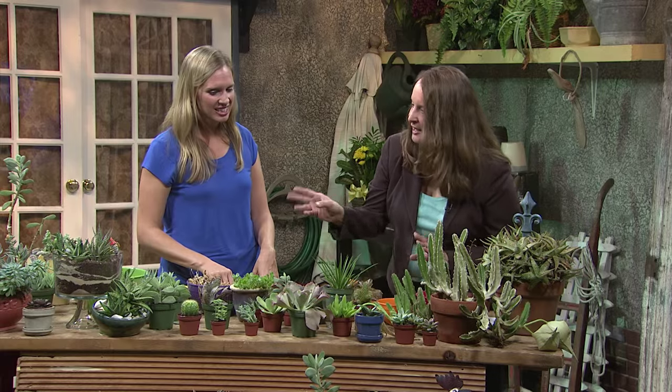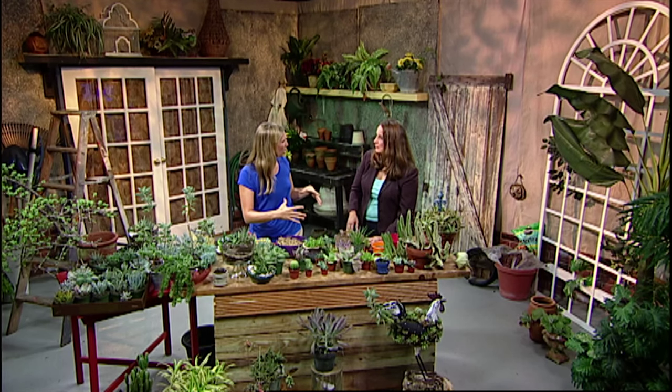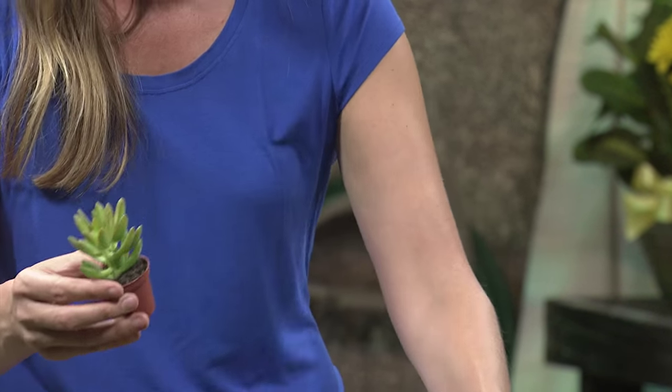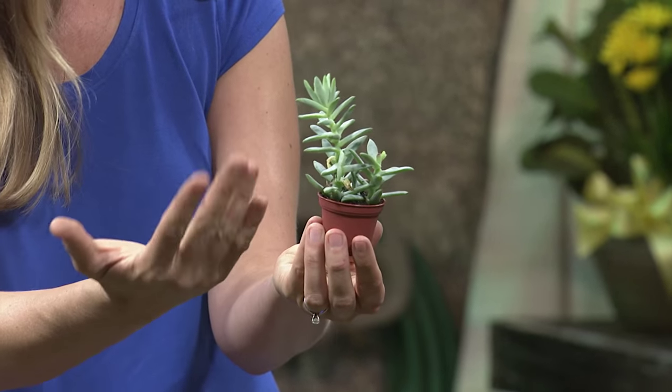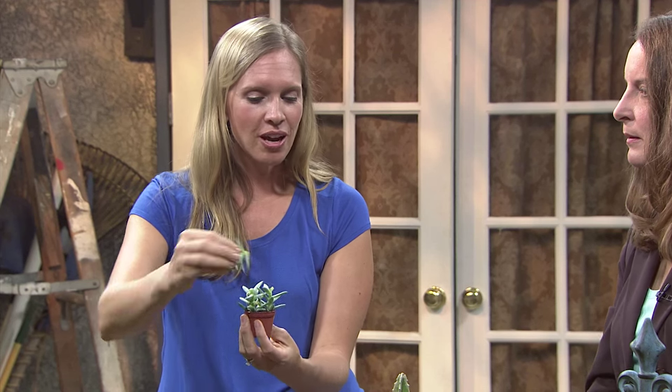Let's look at some different varieties. This one is Pearl Von Nuremberg — it's one of the Florida standards. It gets really tall, probably 12 inches across, and just keeps that purple color all year. Do we want to keep these pot-bound or put them in larger pots? They will grow to their container size. But after a while they'll start to get a little top-heavy. So you can do two things: repot it into a bigger container, or snap it off and pot the cutting again in another container and keep growing them.